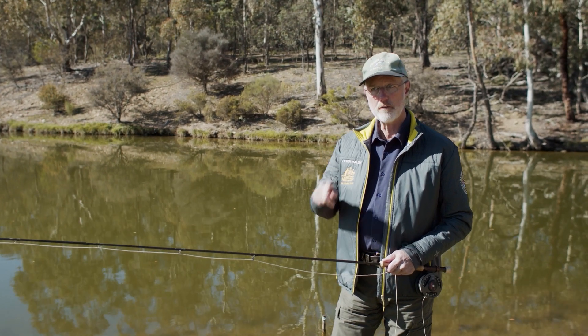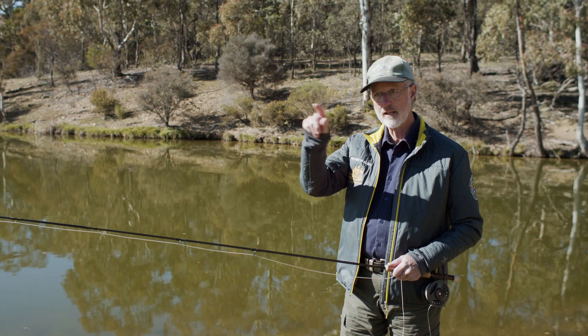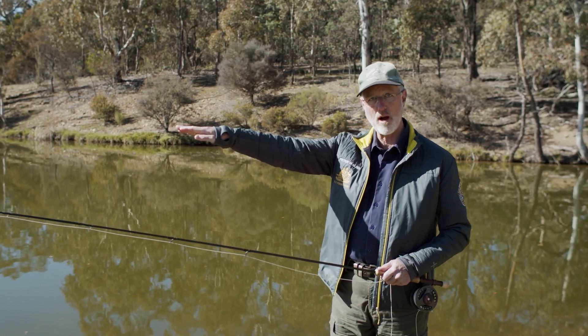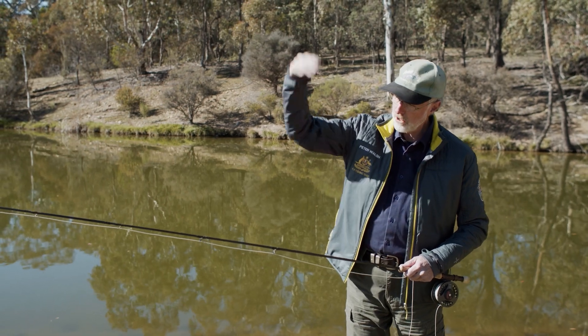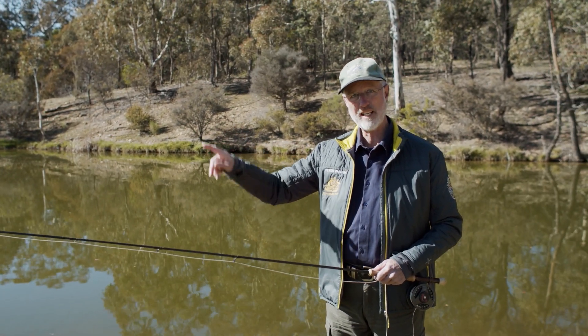The normal fly line with a tight loop has two legs — a top leg and a bottom leg. As the loop falls out, it then becomes one. A tailing loop is where that top leg falls down towards the bottom leg and it looks like it's got a tail hanging down, and it usually ends up with lots of wind knots.